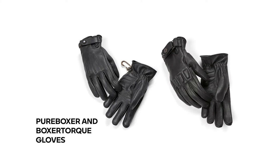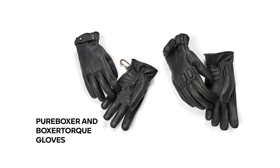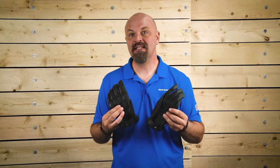The Pure Boxer and Boxer Torque Gloves come from the all-new Heritage line, combining classic styling with comfort and safety. But each glove has its own details and unique style.